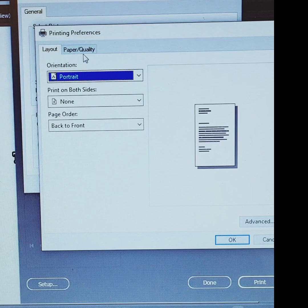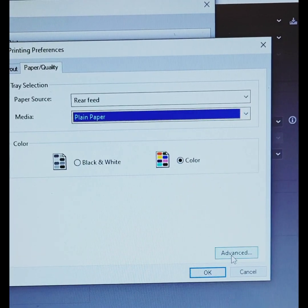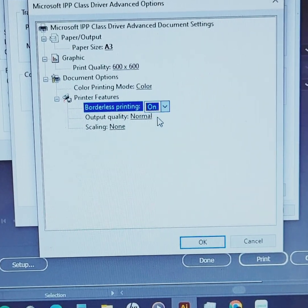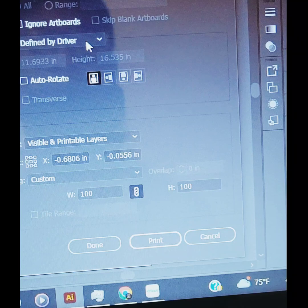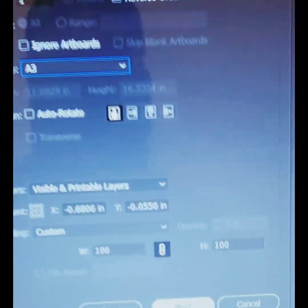Then click Setup to get to your printer settings. Go to Preferences, Paper Quality — my tray is the rear tray. Click Advanced: set paper size to A3, turn borderless printing on, and set output quality to High Quality. Then hit print, and make sure your paper size is also set to A3 in Adobe Illustrator.